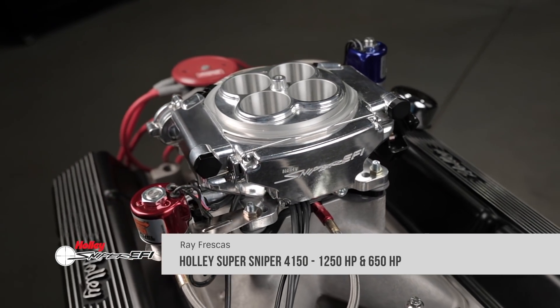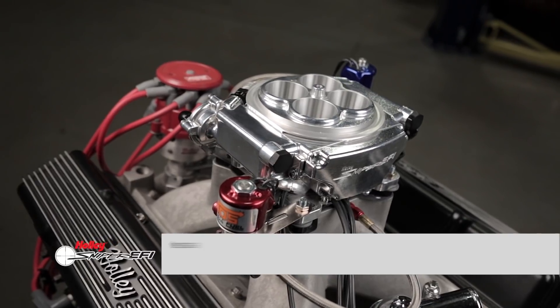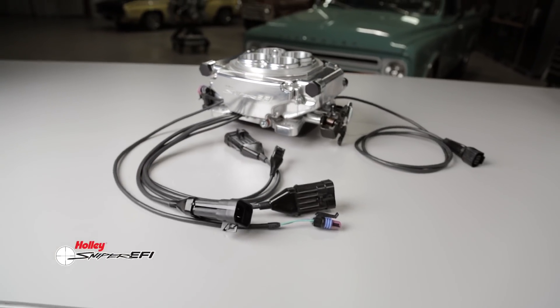So you've heard about Holley Sniper EFI, but realized it was not enough for your high horsepower engine. So what do you do? Well, the team here at Holley just did it again. Introducing Super Sniper EFI.